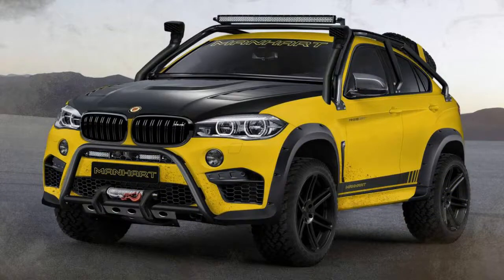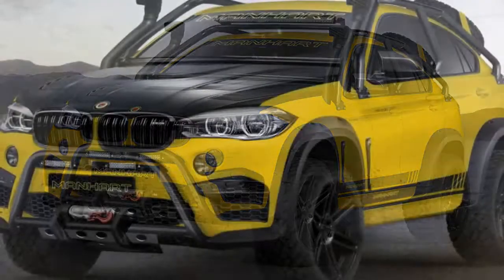Here is the ultimate conundrum: an X6 M — a car that's been designed to pummel racetracks — tuned by Manhart for more power, and then made to go off-road. It's called the Manhart MH X6 Dirt, a limited-run tuned Dakar car for the road, complete with an exoskeleton, mini fridge, and a tire strapped to the boot.